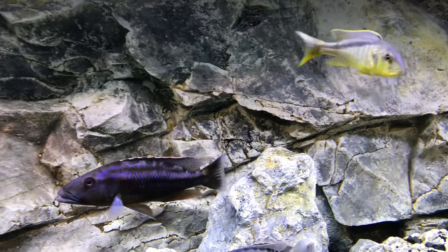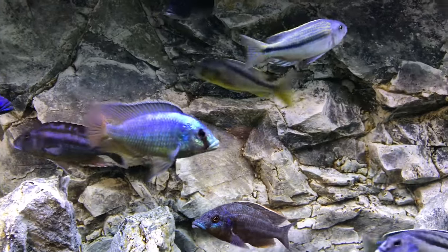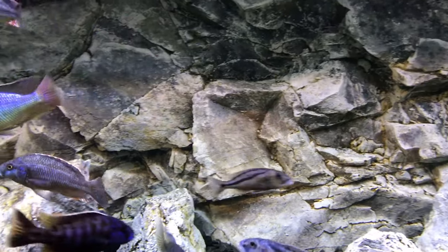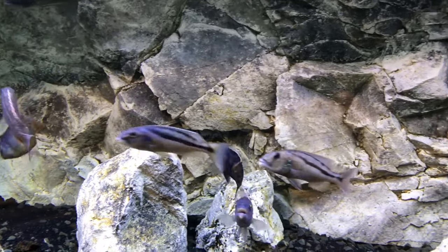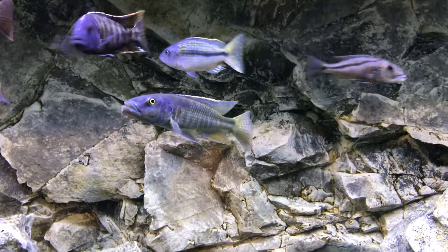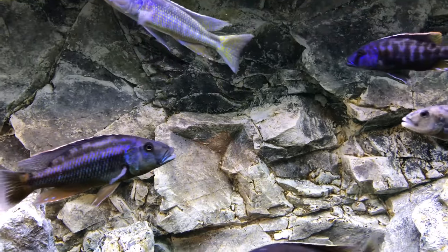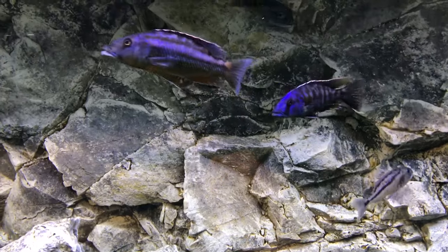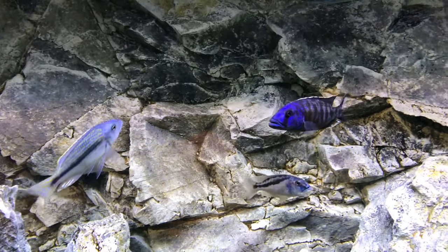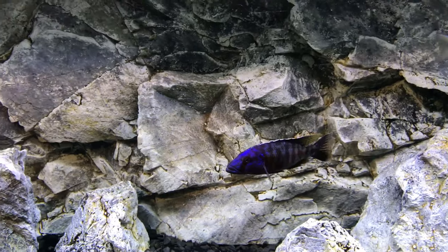However, there are more factors involved. Let's talk about some of those. Dominant male African cichlids release hormones into the water. The hormones that are released are picked up by the receptors of other male African cichlids, thus leading to those fish not showing full coloration.